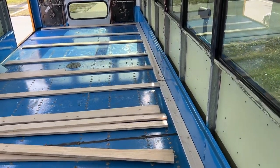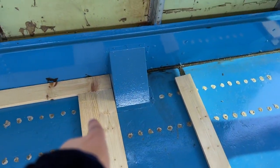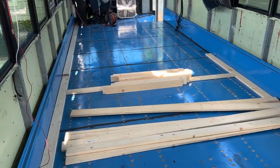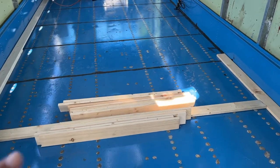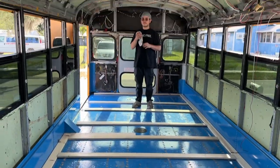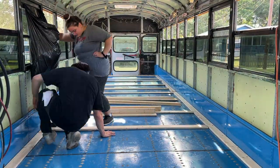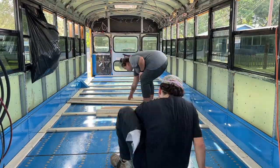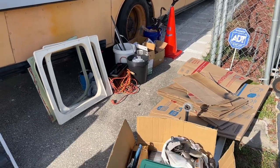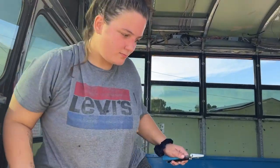Now we're dealing with all the weird measurements. This box over here we've got to measure out around. These pieces by the door aren't long enough, so we've got to cut some stuff, but we're going to try to use this scrap first so that we can keep as many whole pieces together and hopefully return them. Save that money.